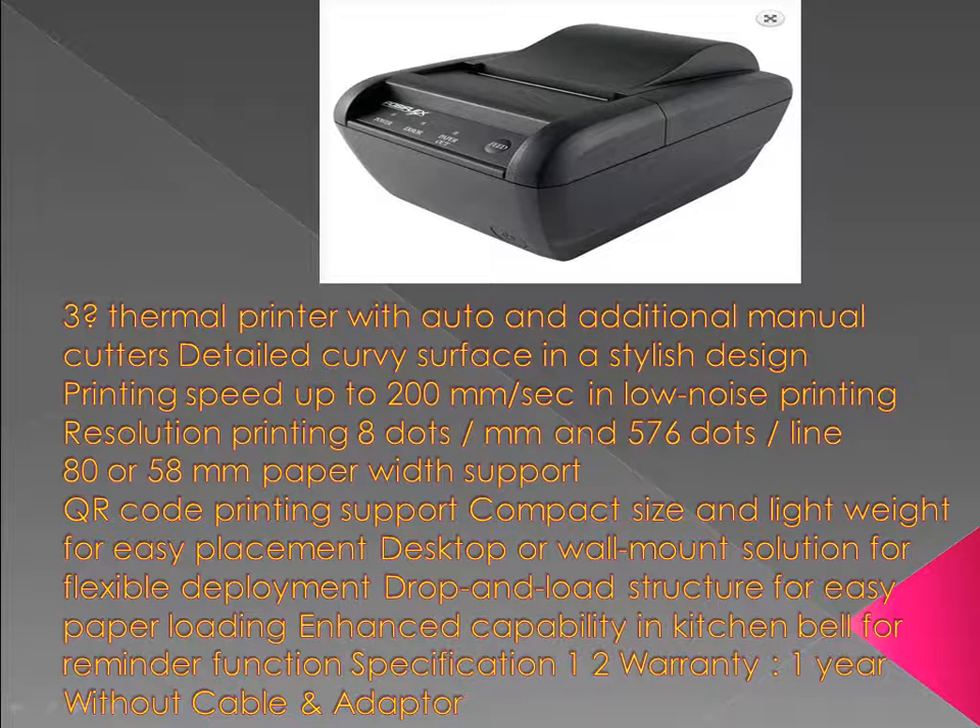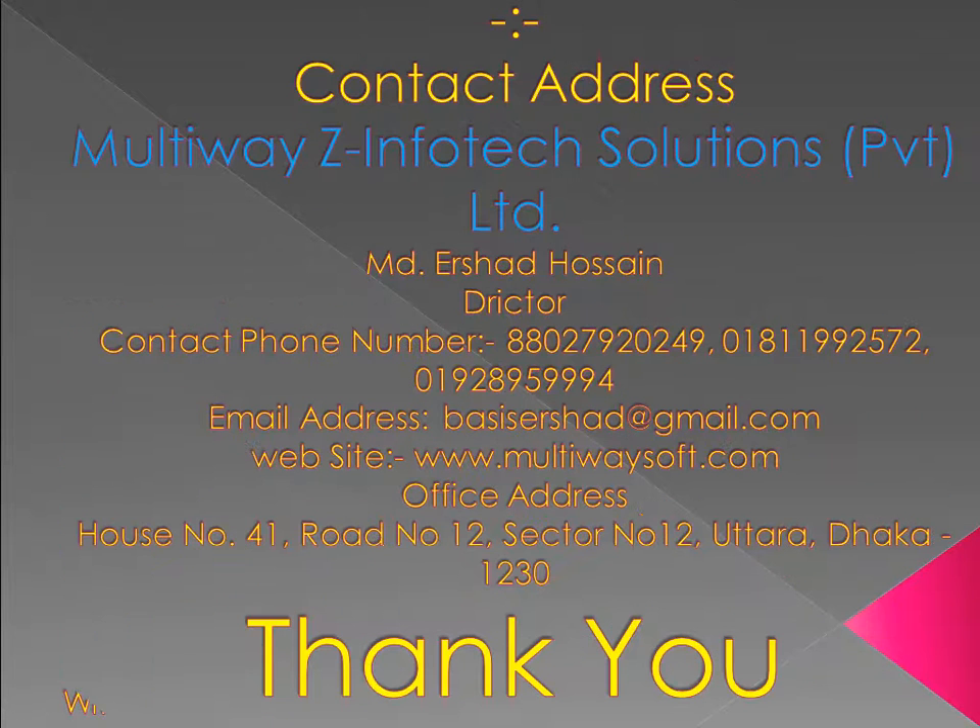Specification. Warranty: 1 year. Without cable and adapter.